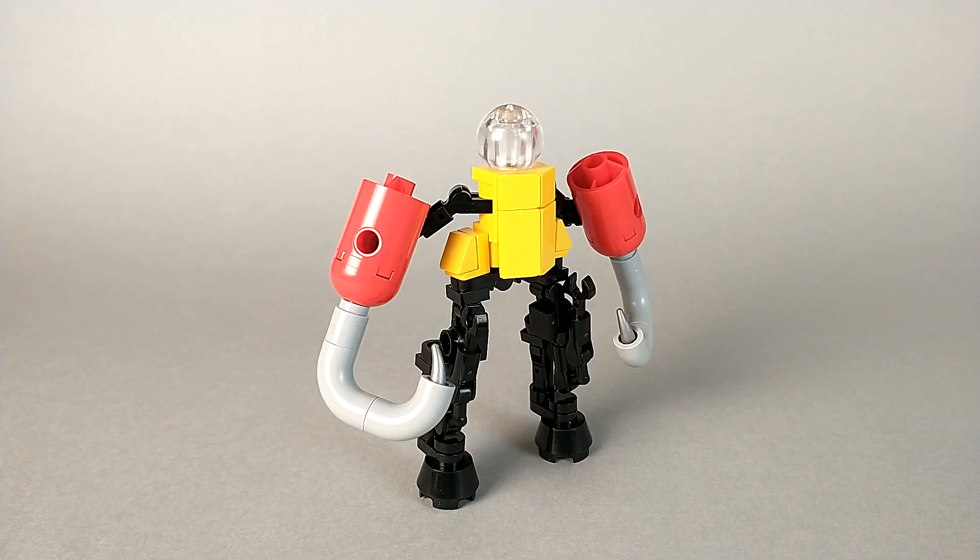And here we have Jighead in his robot mode, and I have to say, I love it. Part of the fun of designing your own Transformers is that the robot modes don't have to be conventional. You can have a Transformer whose robot mode is an animal, or, in this case, you can have a Transformer with gigantic fishing hooks for hands.